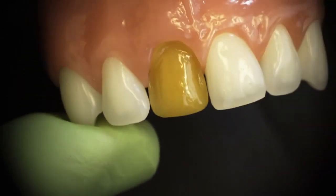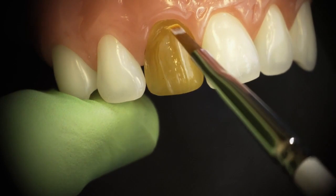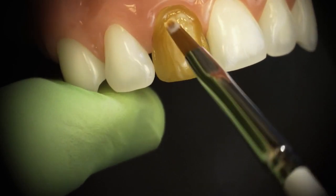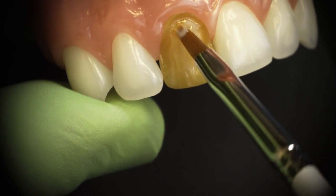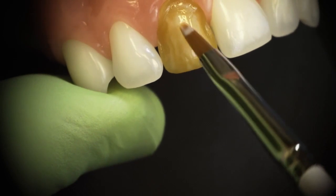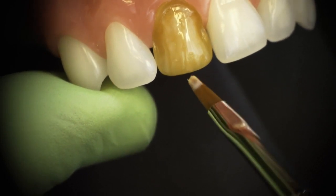The key when we're doing our pink opaking or our sub-opaking is that we want to apply a thin layer of our pink opaker over the tooth. We want to be careful not to over-opake, because if we over-opake, then the tooth is going to look really artificial. So we're placing a thin layer, understanding that we're going to be applying additional layers of the pink opaker.